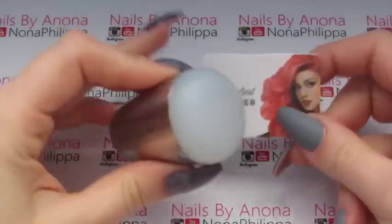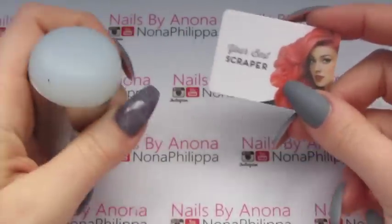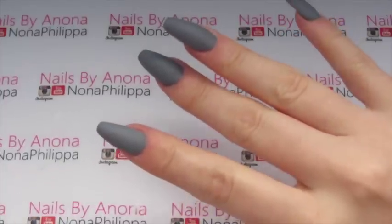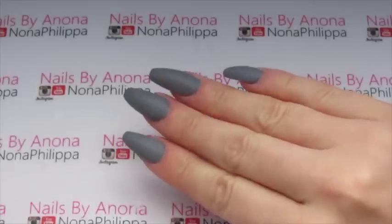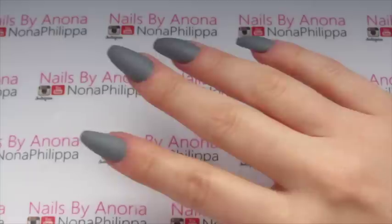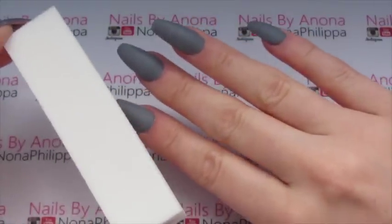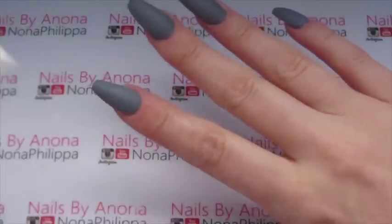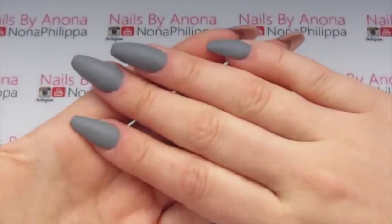For stamping I've got my Moyu London extra large stamp with a non-sticky translucent head and one of the Moyu London credit card scrapers. I've done two coats of Clean Slate curing in between each layer, then one layer of Top It Off top coat. I cured that, wiped the inhibition layer off, and buffed the shine off with a white block — you can use a white block or a 240 buffer file. The nails are now matte, so we can start stamping.